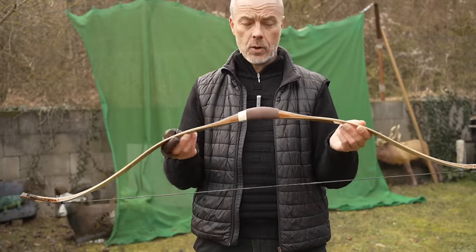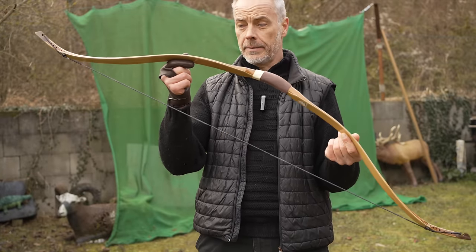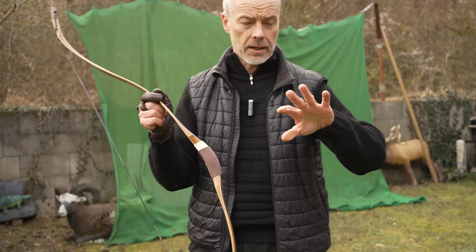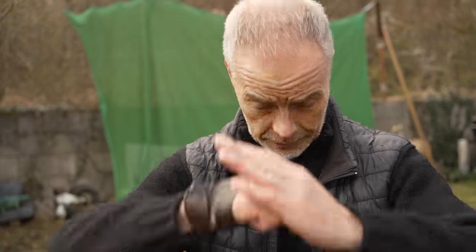Thank you very much, Umaram Bow Company, for sending this bow to me. Really nice bow, well made. I am really looking forward to shooting the other bow — but not today, my fingers are already purple. That's all I have for you today. Thank you very much for subscribing, watching, sharing, and commenting — everything. I love you, and I catch you in the next one.